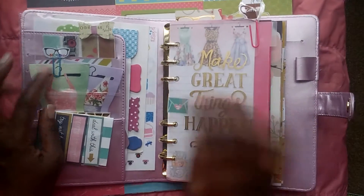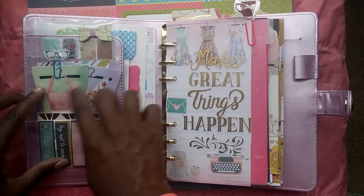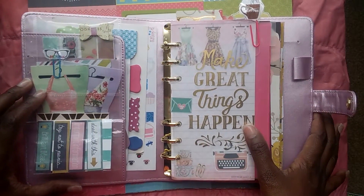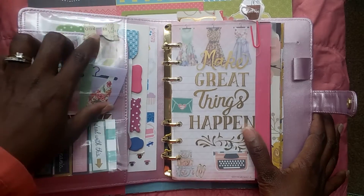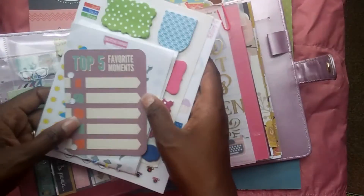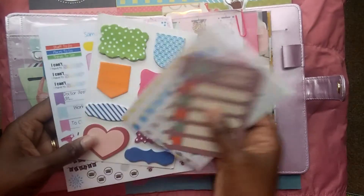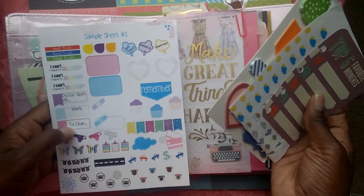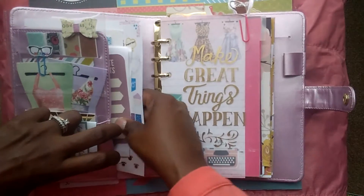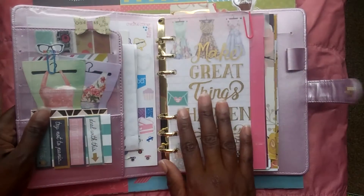This is a Recollections planner from Michaels. Over here I have little page flags, some scrapbook paper, these little dress cutouts — they're actually note cards that came from a set from Michaels — a little nerd paperclip that I made a little bow on, some washi tapes in the back, and then behind this little area I have a top five favorite things list I haven't filled out yet, some weather stickers, sticky notes, and this cute little card from a sticker sheet from Creative Corner Designs. That was the very first planner group swap meet I had ever attended, so I just put it in there.